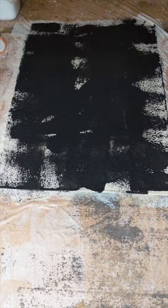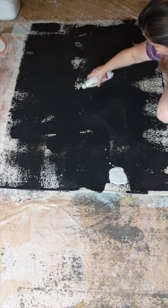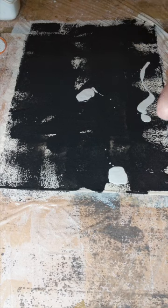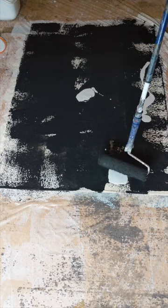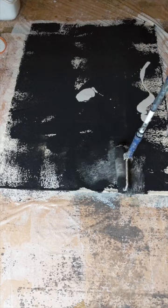Now I'm gonna add the white paint. Add a bit here, add a bit here. And now I'm just gonna experiment with the texture with very gentle strokes — very, very gentle.